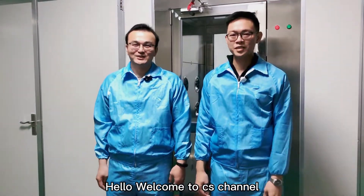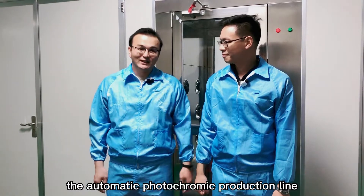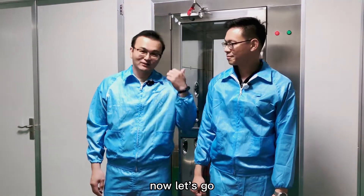Hello, welcome to our channel. Today we are going to introduce the automatic photochromic production line.